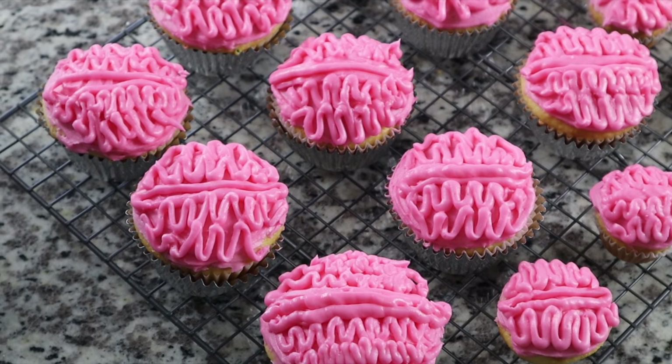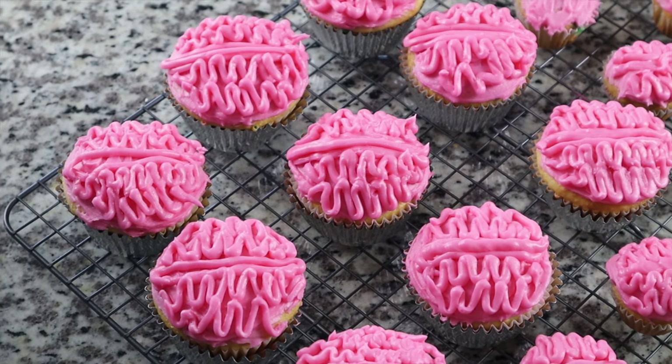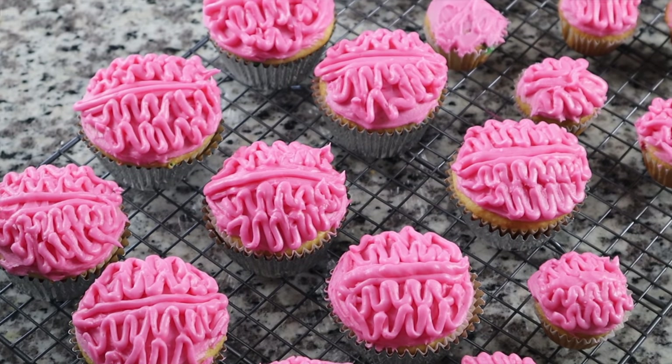It worked out maybe even a little better on the smaller cupcakes, but totally personal preference. I think these turned out pretty good — if I was signed up to bring these to a party, I definitely would not be embarrassed to bring them.